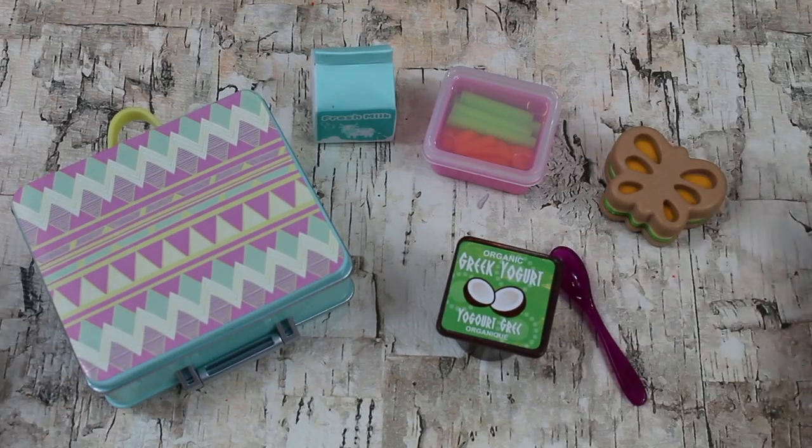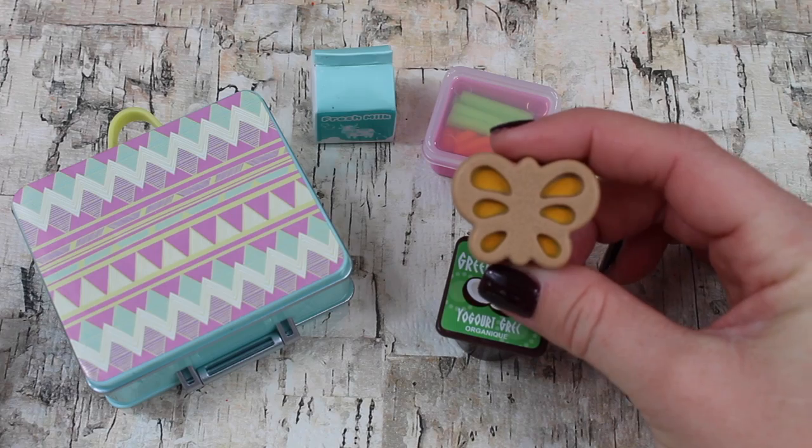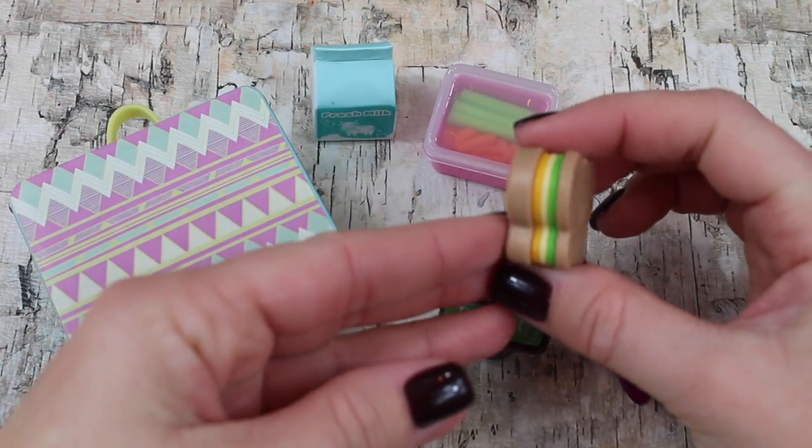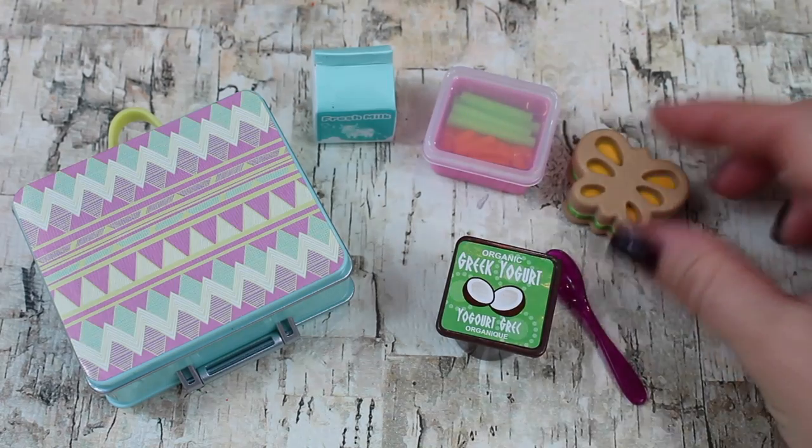This is everything out of the package. As you can see, it's a smaller set. Here is a butterfly sandwich — you might recognize this because it's been in several other Our Generation sets, but it's still so cute for a lunch.